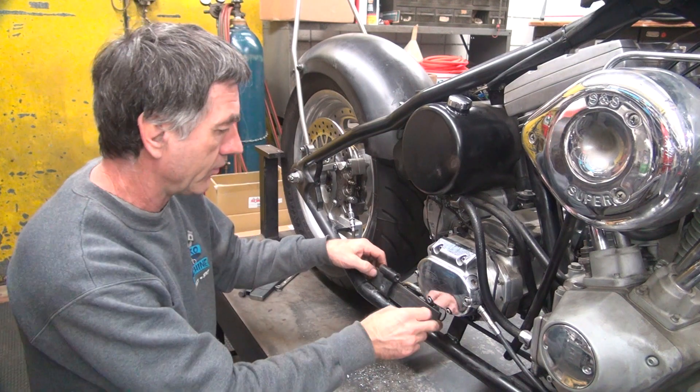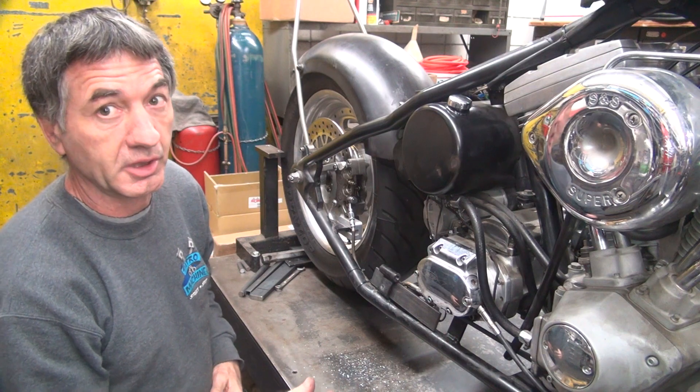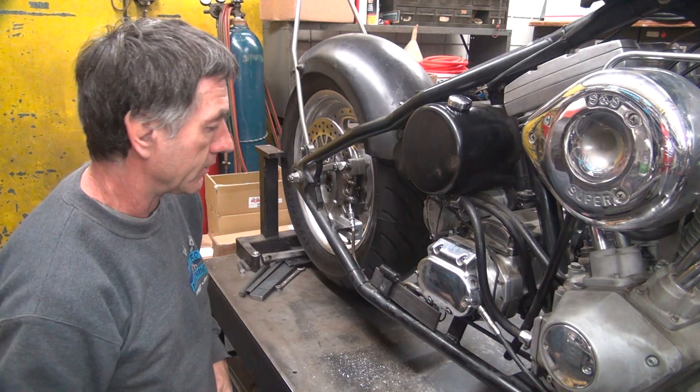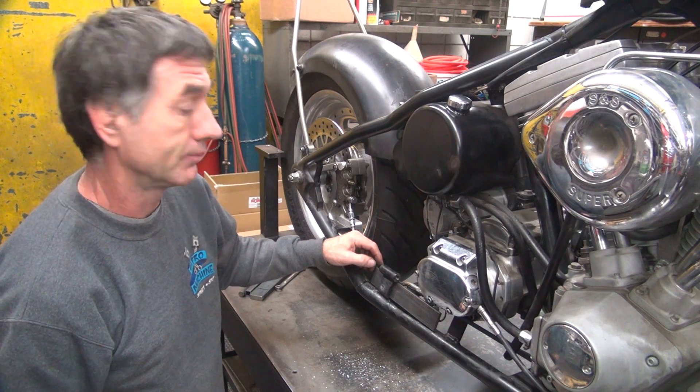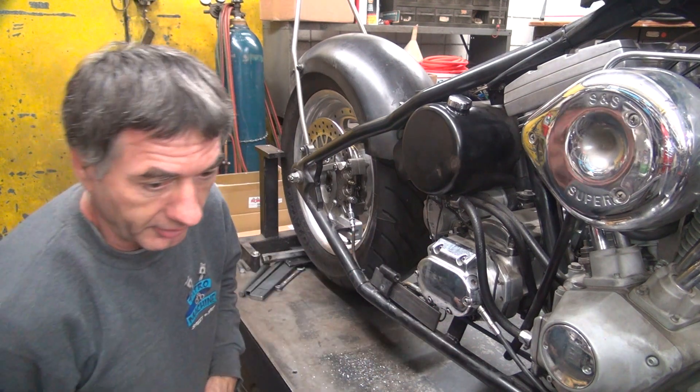That one's in there. So we can put the whole exhaust system on there, or I can just put the bracket on here and just go for it. Which way do we want to do it? The easy way — I'll put the exhaust on later.